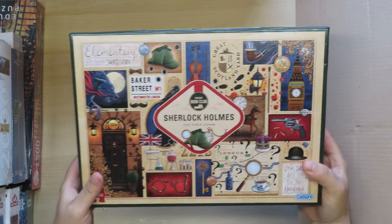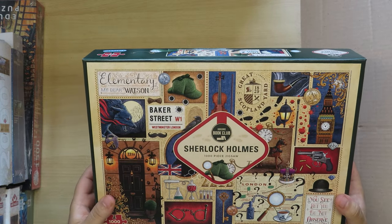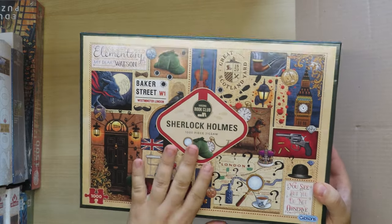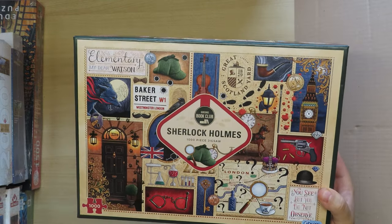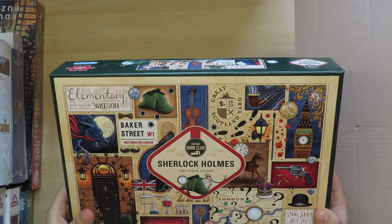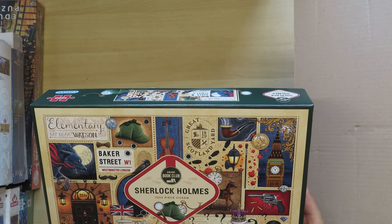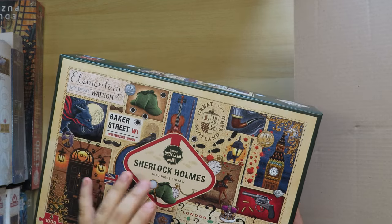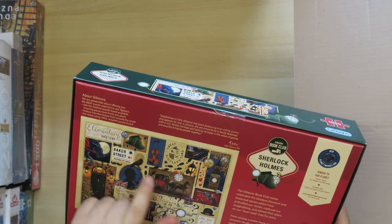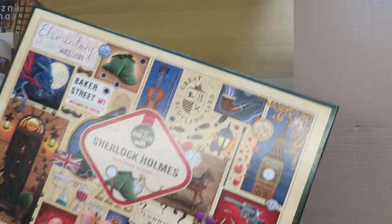I'm very excited about this one — a Sherlock Holmes puzzle from Gibsons, a brand from the UK. I'm not sure how many Sherlock Holmes-inspired jigsaw puzzles I have now, and to this day I haven't got to any of them. Maybe I'll do a whole haul video about Sherlock Holmes puzzles. Now that I have this one I can do it. It's a collage — a very interesting picture. It arrived without a plastic wrap, which is the Gibsons approach.